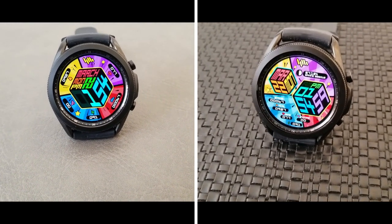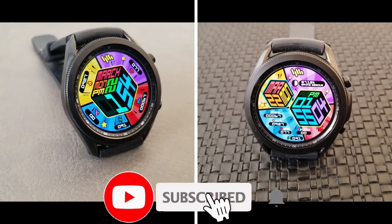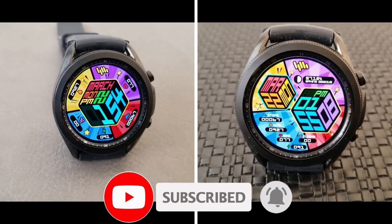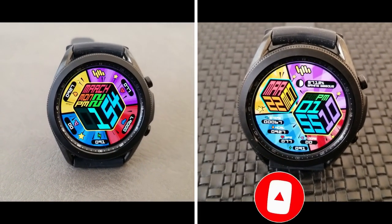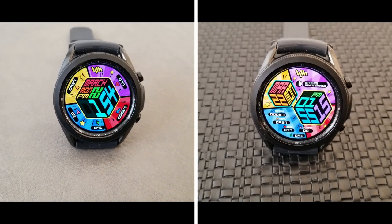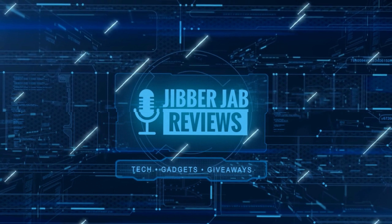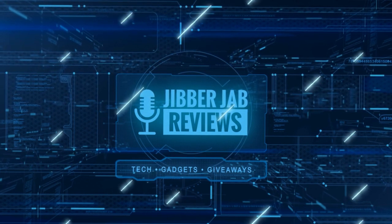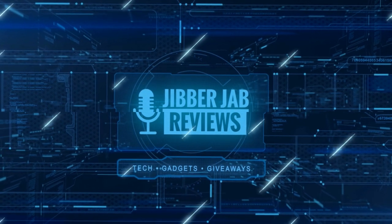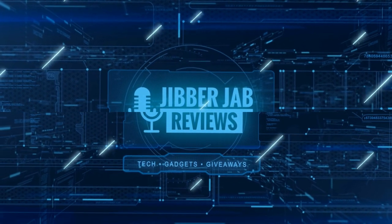Thanks again for watching our review and for supporting the channel. Remember to smash that like and subscribe button before you leave. If you liked the video, show us some love with a thumbs up, subscribe to the channel, and share the video with your friends — with your support it really helps me keep the channel going so I can continue to offer discounts, giveaways, and fresh content. See you in the next episode, take care.